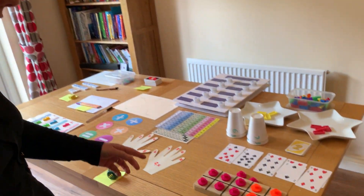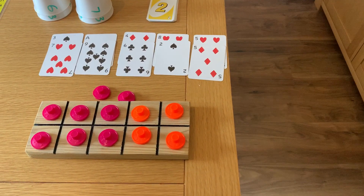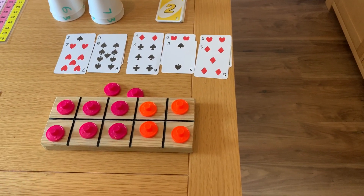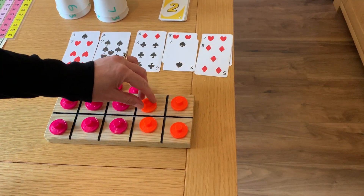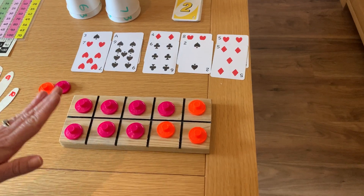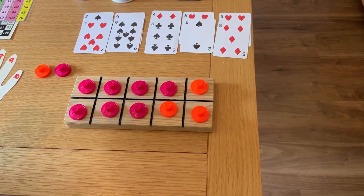The first example is a tens frame. This one has been made out of wood, but you could just make one out of paper. Here we've got the representation of the number bonds 6 and 4 make 10. You can change and rearrange this by colour coding the numbers — for example, if I wanted to show 7 and 3, I would make the 7s all the same colour and the 3 in a separate colour. Because this is movable and tactile, it brings in all the senses to help things stick.